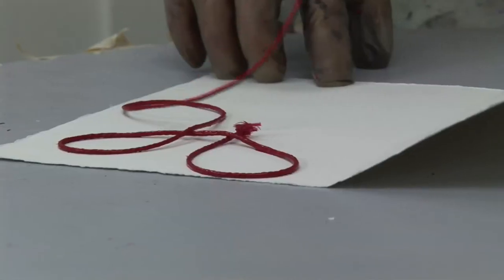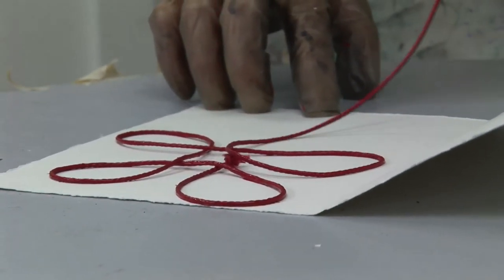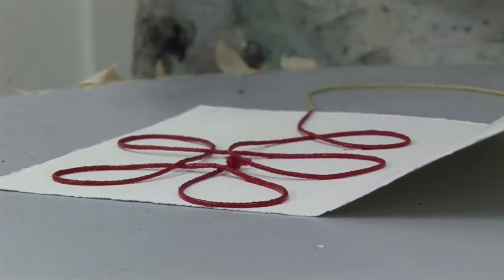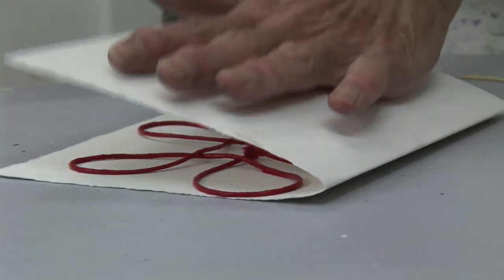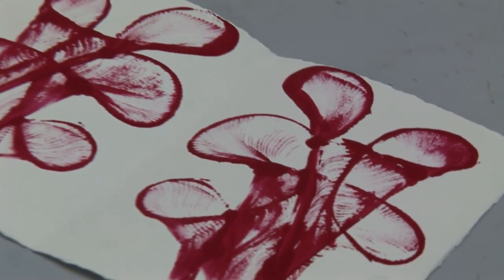We were able to take the string and lay it on that green construction paper however we wanted to, so the end of it came out on one end. Then she folded the paper over, and we put pressure on the paper, and then we pulled the string out, and when you opened it up, the string had left a pathway of paint on the paper.